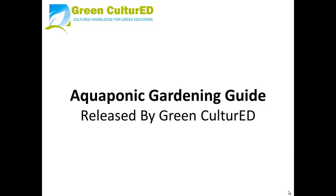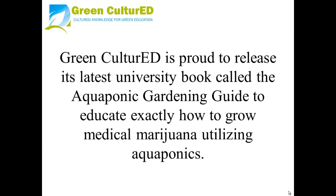Green Cultured is proud to release its latest university book called The Aquaponic Gardening Guide, to educate exactly how to grow medical marijuana using aquaponics.